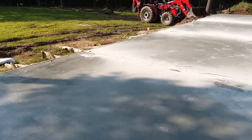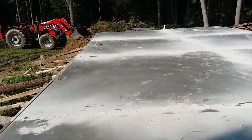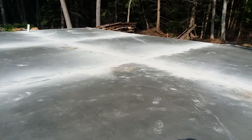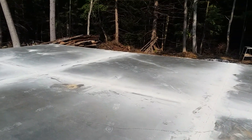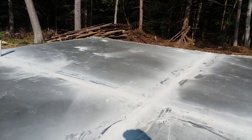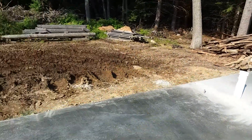Got two coats of sealer on here. Going back over with the sealer in these cracks to try to prevent stuff from getting down in there. Started taking some forms off this morning.